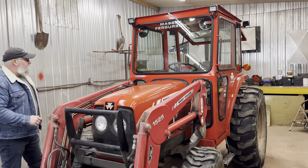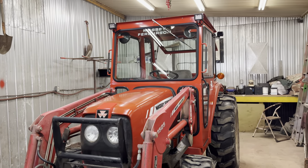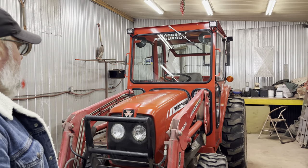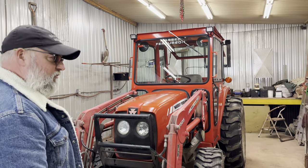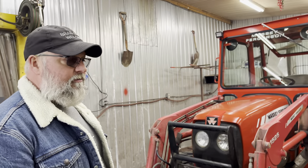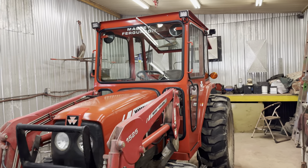It turned out great, and the next one I'm doing will be a larger Kubota, so in a month or so we'll have a Kubota video. I should have started doing these little videos a long time ago because I've been doing this — cabs only — for like 12 years now. It's all I've been doing and I've done a lot of them.